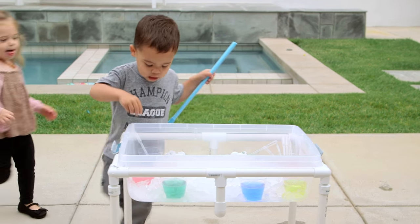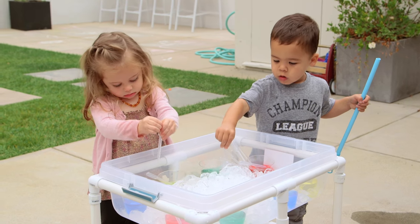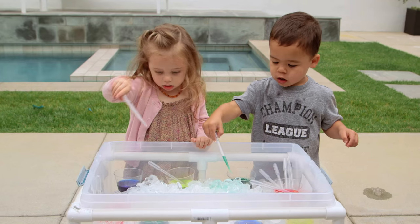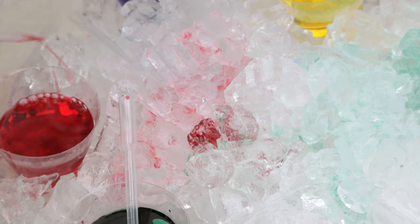Again, this is another simple one that the kids were super into. It took them a minute to learn how the pipette works — squeeze the top and then let it go. Oh yes, Ford is in! But once they got it, they loved seeing the ice change color.